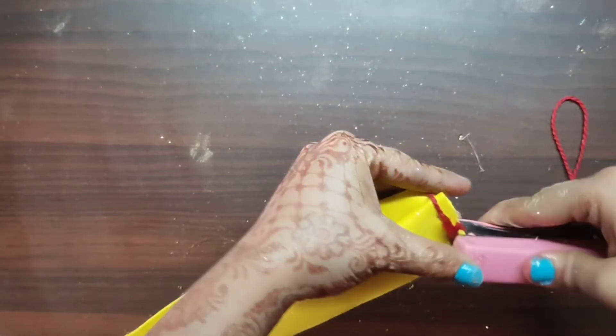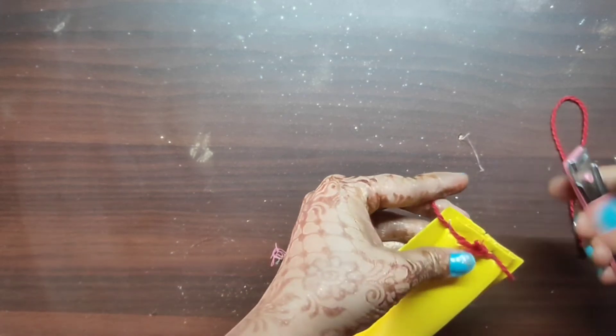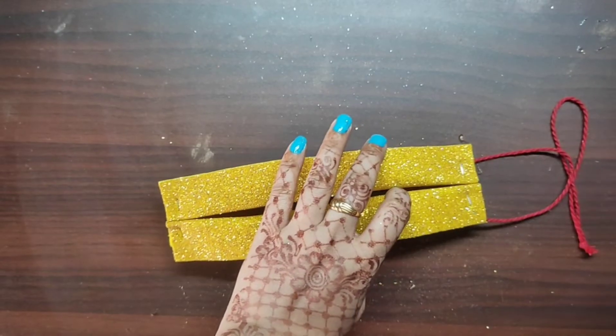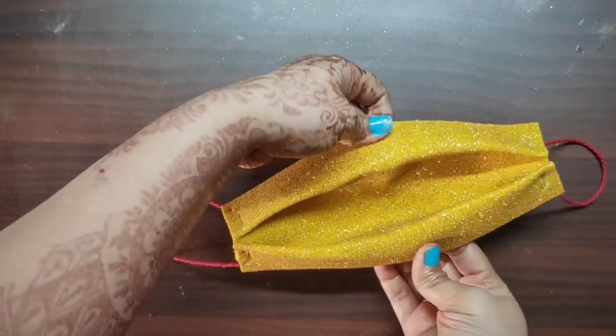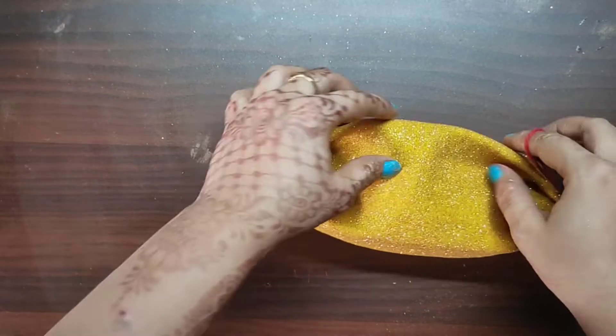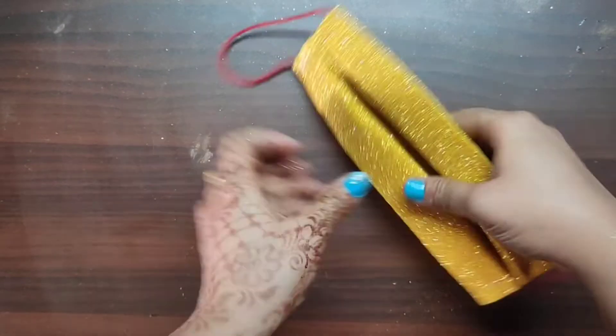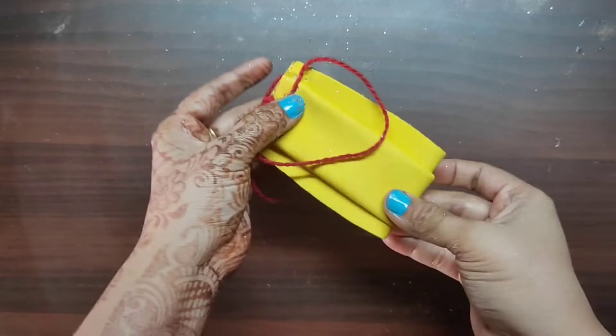Put two staplers on top so the mask stays on your face properly. Then put thread on both sides, and our mask is ready. Trust me, it looks very beautiful. If you want, you can fold it and carry it anywhere — it will be very small.